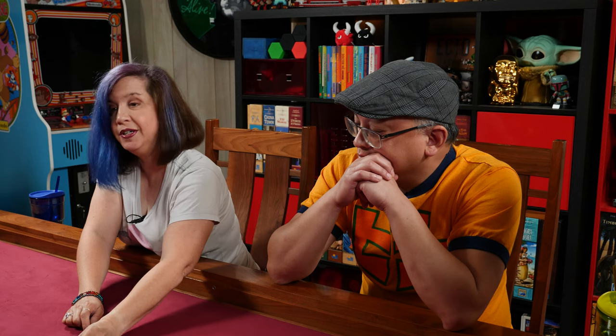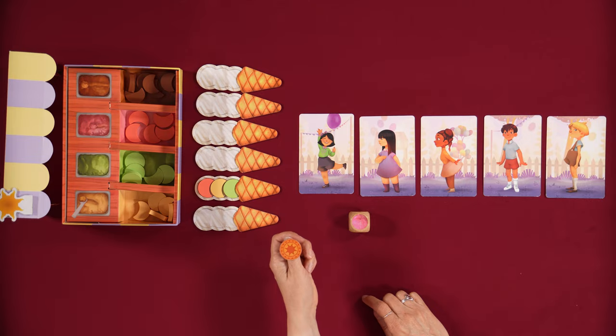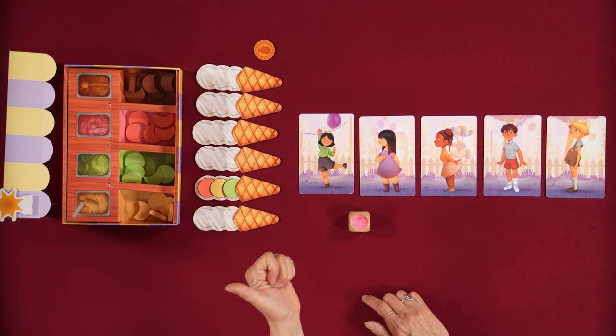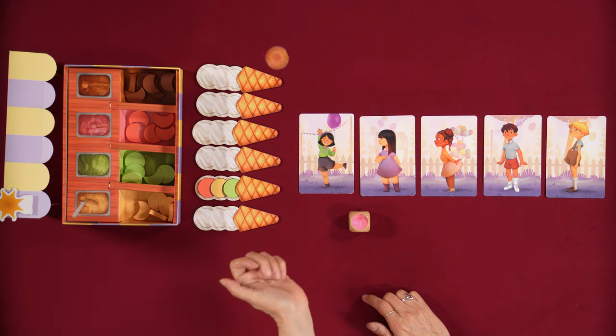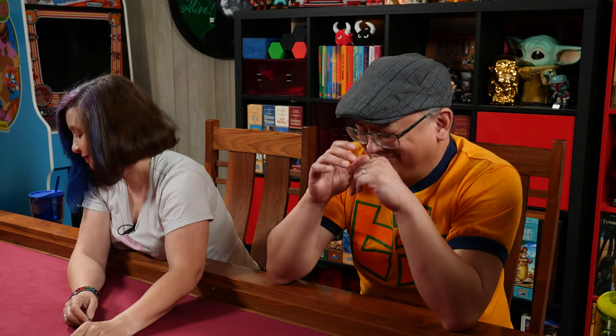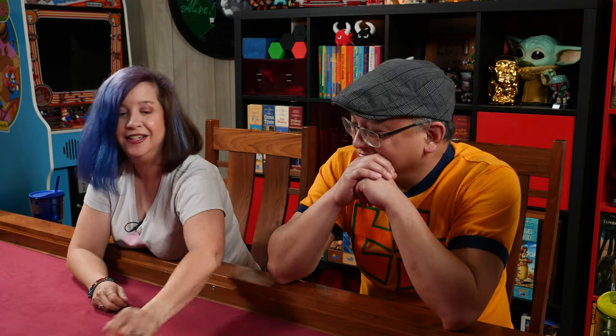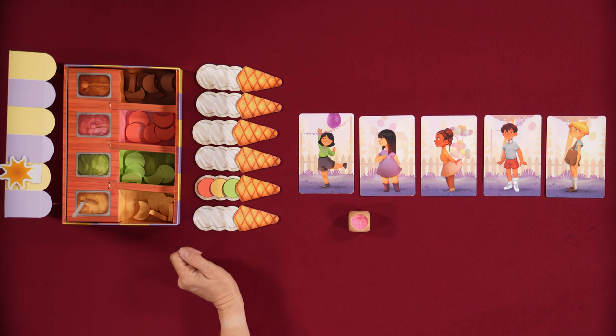If I rolled a strawberry and we were out of strawberry, you take this coin and you flip it. If it flips as a sun, you move this sun across the board.